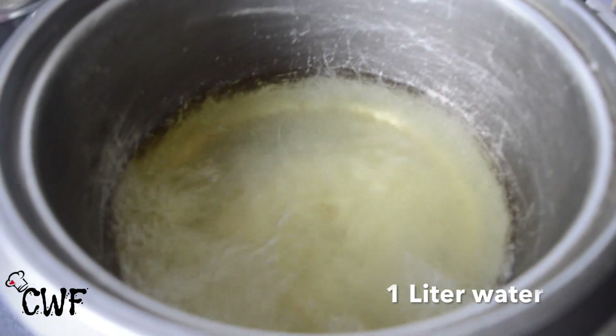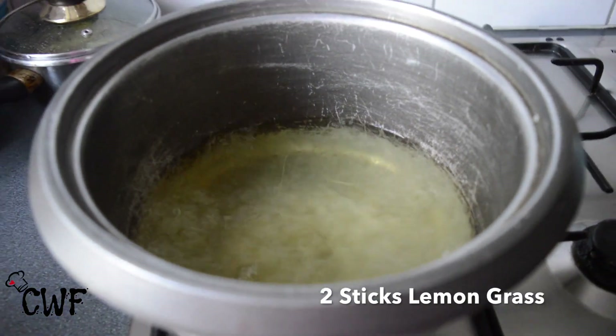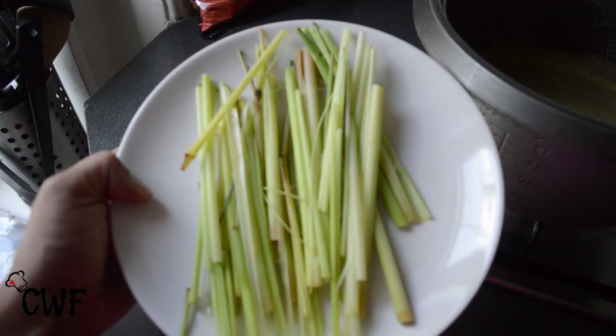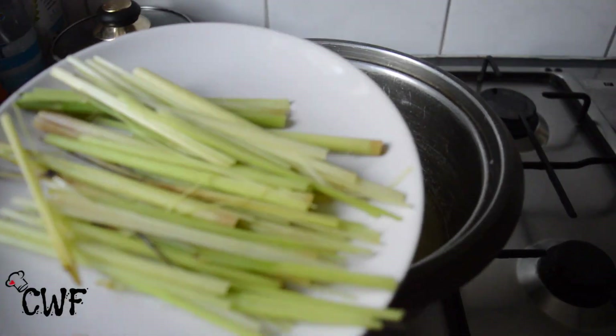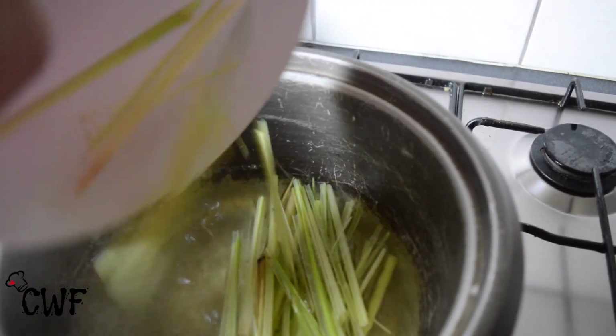We're going to add a liter of water and bring that to a boil. And then you'll need lemongrass. I bought this lemongrass in the store, but of course you can use the one from your garden if you have that. And then we're going to add the lemongrass to the boiling water.